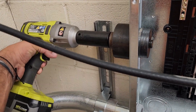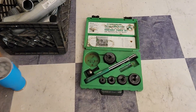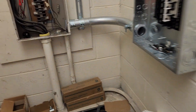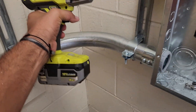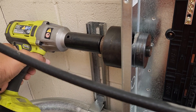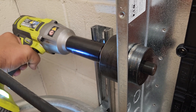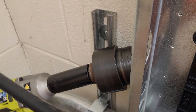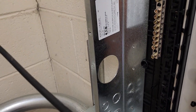We're doing a two-inch knockout in a panel using a slugbuster knockout punch set. Instead of using the ratcheting tool, which takes a lot of effort, we're just going to use a half-inch impact gun — this is a Ryobi 18-volt. Way easy.